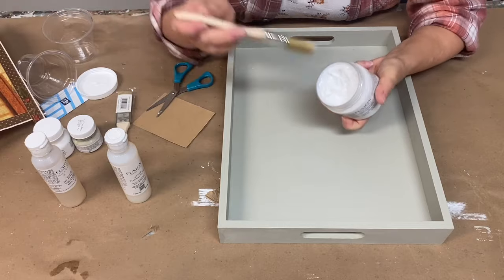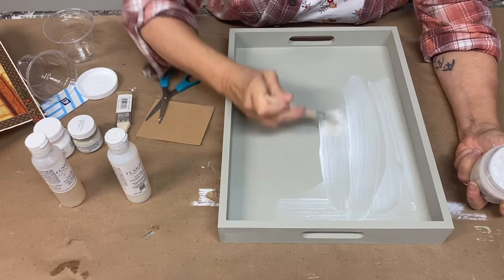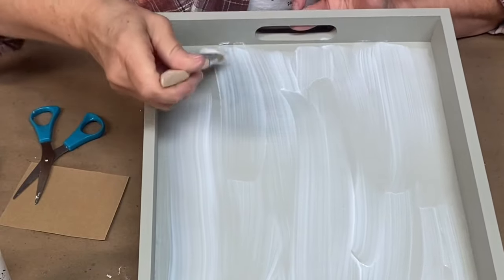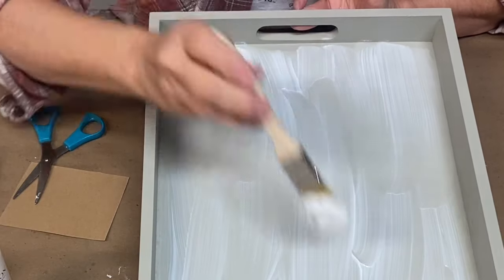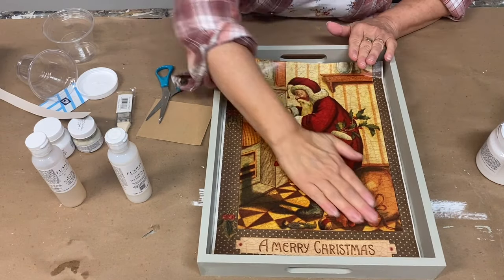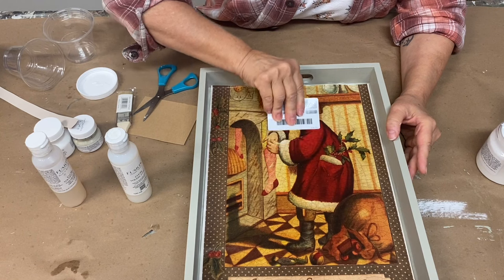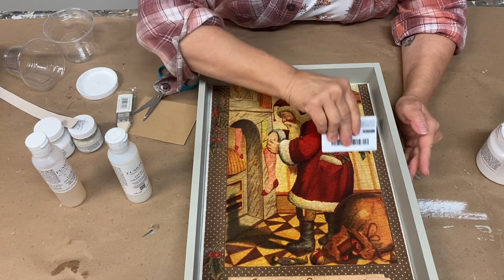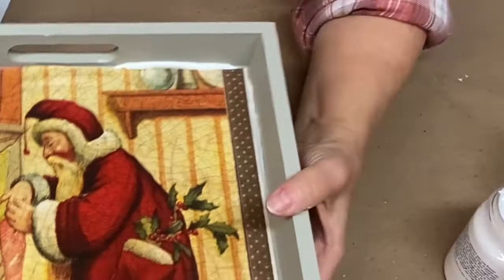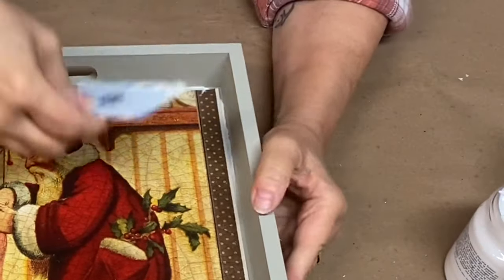The decoupage and transfer medium is a thick gel-like medium. I'm going to apply a very generous coat to the inside bottom of my tray, making sure I have enough medium so that when I begin to adhere my decoupage paper, any excess will squeeze out of the sides. I lay my paper in place, press it down with my hands first, then take my plastic card and working from the inside out, gently but firmly press along my paper to remove any excess. You can see all of that excess come off — that's a good thing. We know then that we have enough medium.